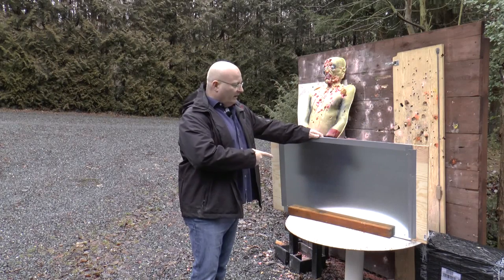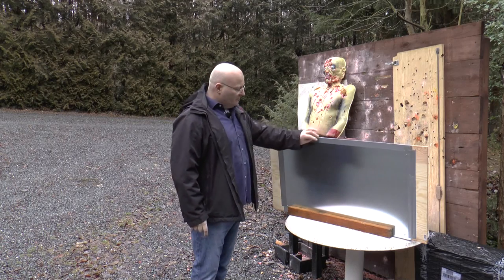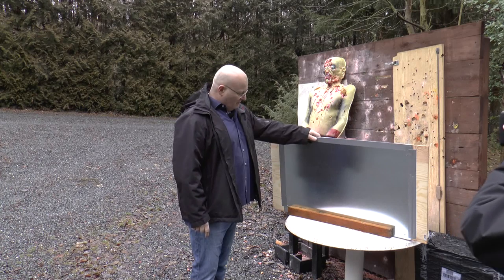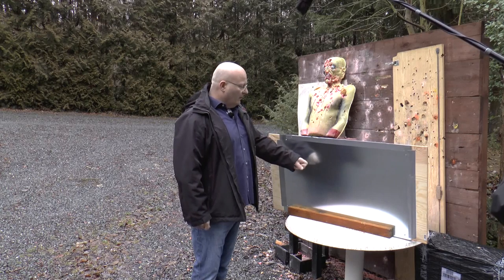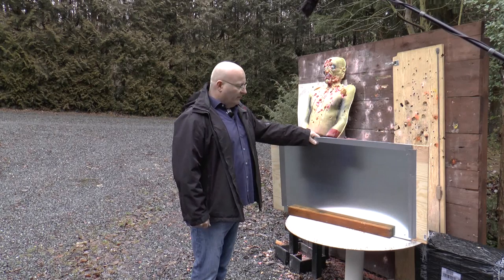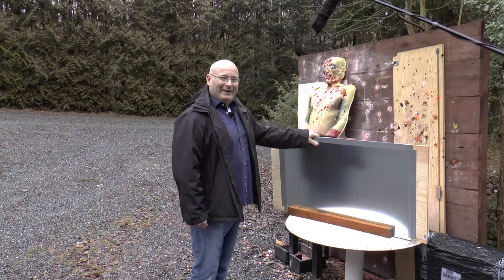This is our test candidate for a dragon scale. It's half-inch quality plywood, protected by a one-millimeter stainless steel plate. We will first shoot a powerful arrow from a powerful longbow at it, and only if that arrow cannot penetrate it will we declare it a valid dragon scale analog. Let's find out.